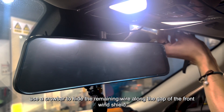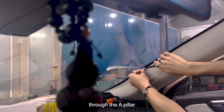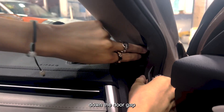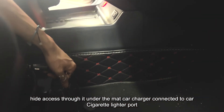Use a crowbar to hide the remaining wire along the gap of the front windshield, through the A-pillar, down the door gap. Hide access through it under the dash, with the car charger connected to the car cigarette lighter port.